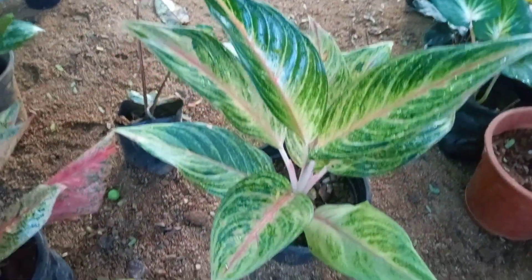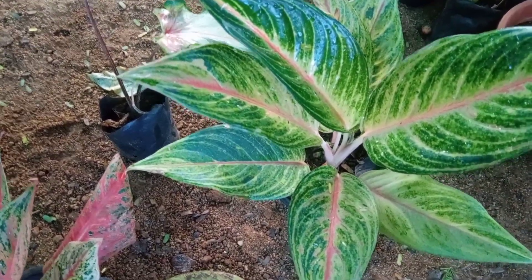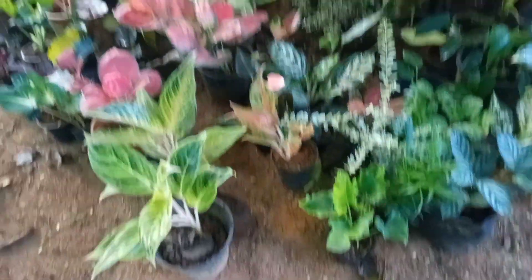This is a big plant. This is $700. This is a great plant. This is $1.50, this is $2.50. This is a big plant.